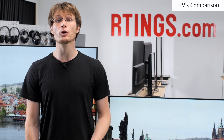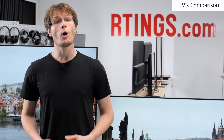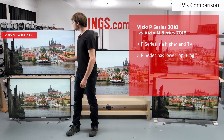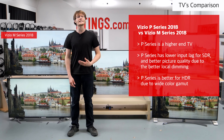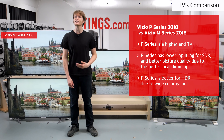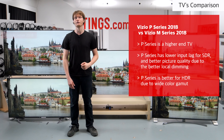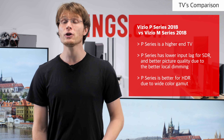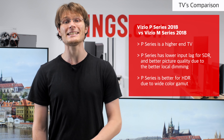Unfortunately the picture quality degrades when viewed at an angle, and depending on your budget one of these other TVs may be a better choice. The M series 2018 is the step below in Vizio's lineup. It isn't as good as it doesn't have a dedicated low input lag port, and also has worse picture quality in a dark room as the local dimming isn't as effective. It also lacks a wide color gamut for HDR. If you can afford it, the P-Series is a better choice.